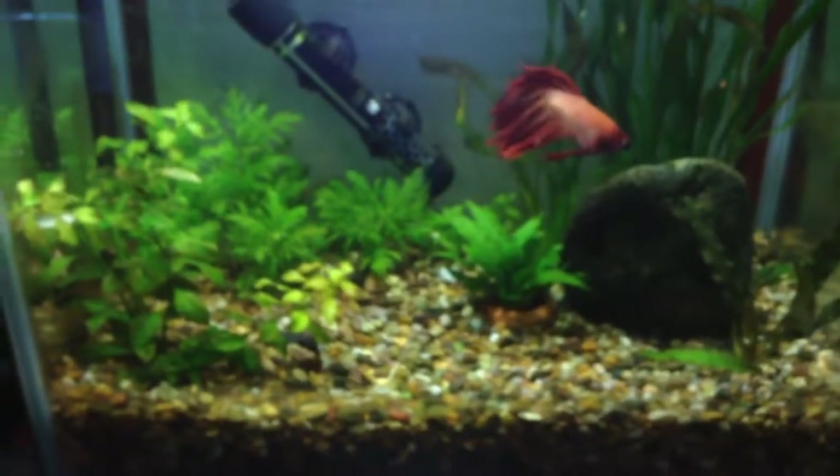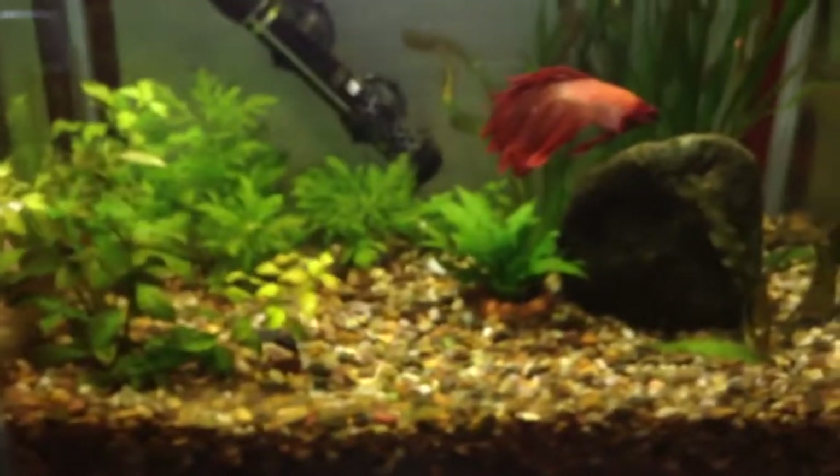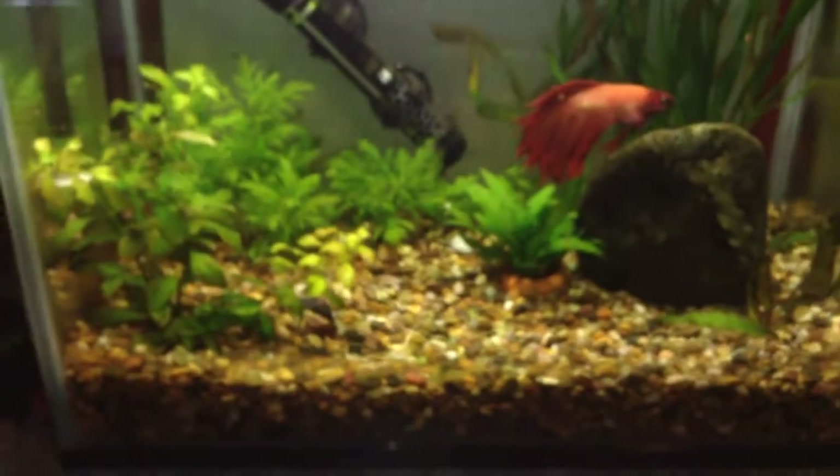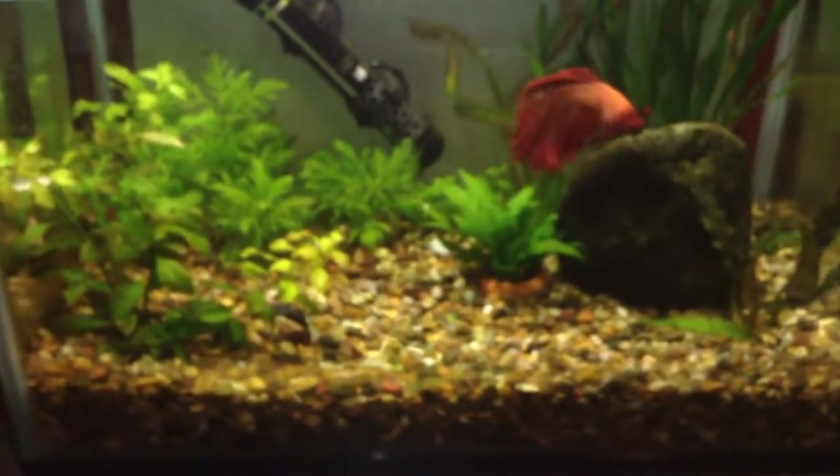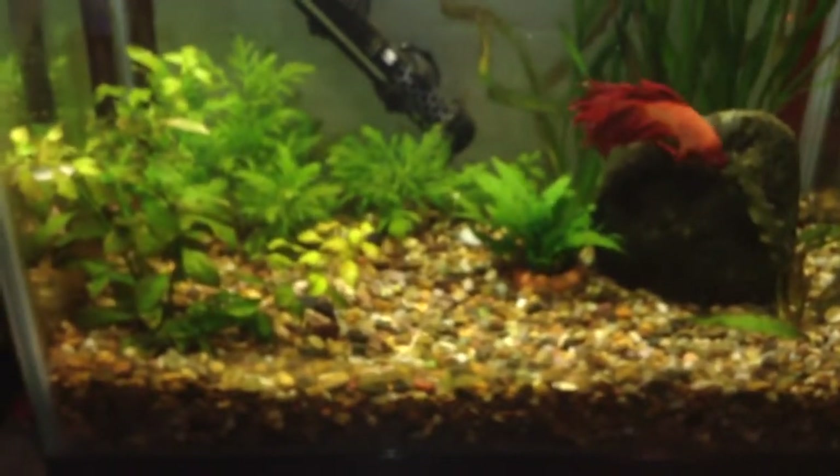It is recommended that your tank has a cover, to stop your fish jumping out. Bettas can occasionally jump out of the tank, and that can end in tears. A cover will also help keep dirt out. If you have a canopy it will probably have a light in it to illuminate your tank.